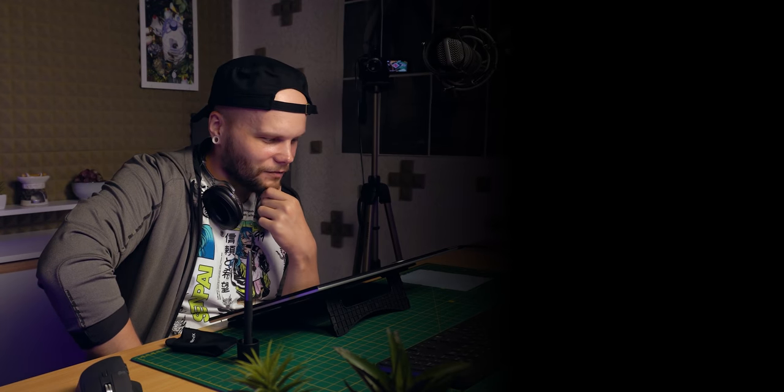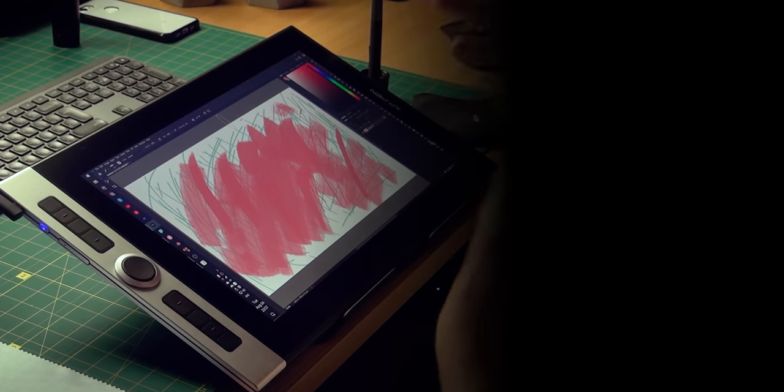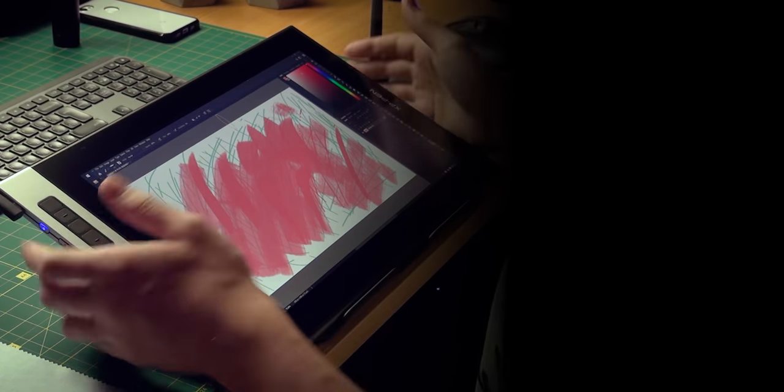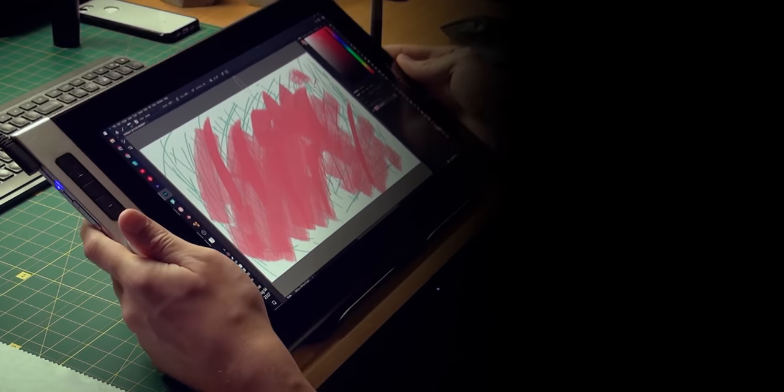I'll see you then and also in the next video. Bye! Man, this is kind of hard — the display is just so good. For its size and resolution, it's just right. Such a convenient thing with such a good display. It's gonna be one hell of a testing.